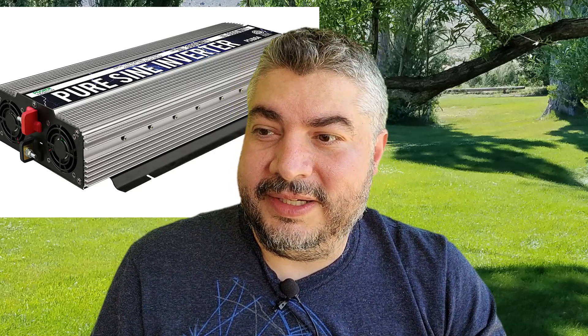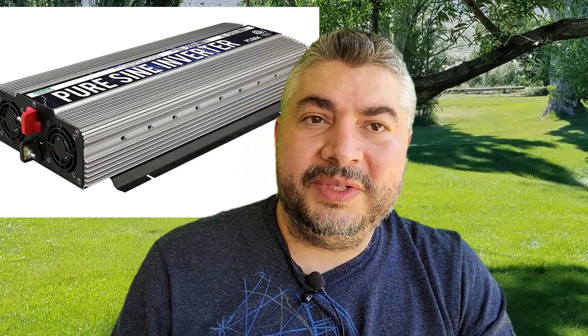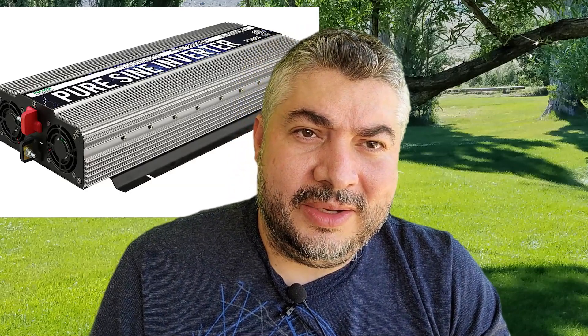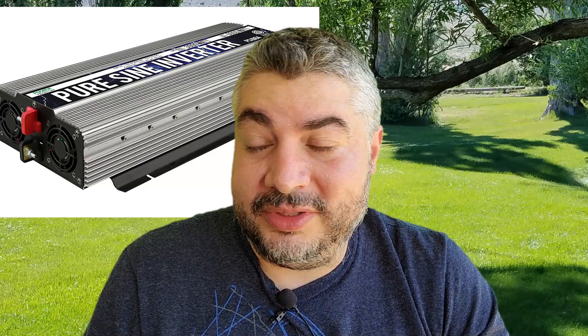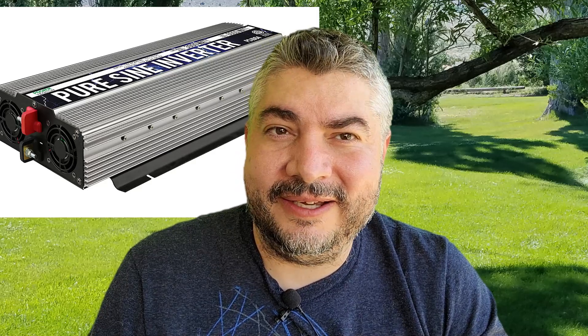I'm reading these comments as they're written, so if I stumble it's just because I'm tripping on the grammar. I've been attempting to get a pure sine wave inverter, but right now this is more of a hobby for me — not a necessity. I still run on the grid and only use my solar battery bank when making videos or if the grid goes down.